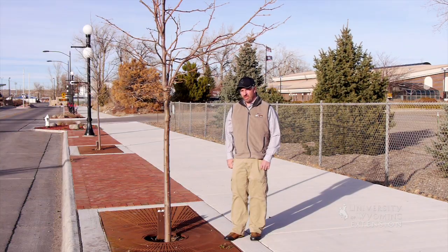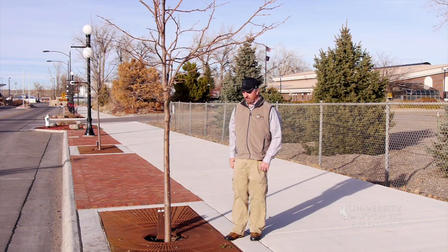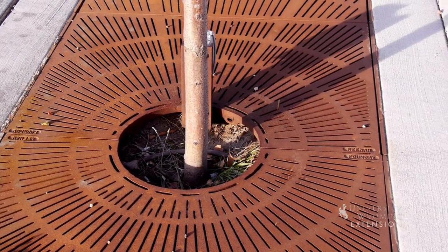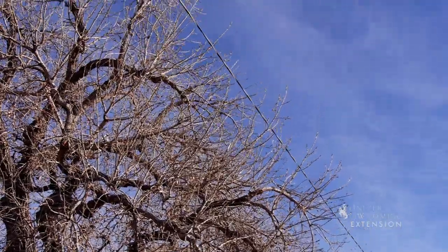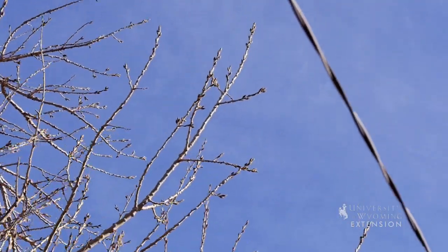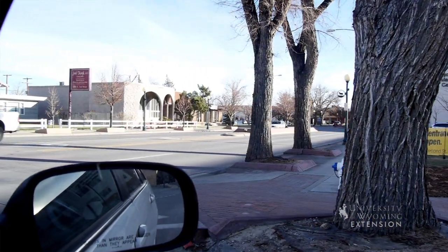In choosing our trees, we want to make sure that they're properly sized so that in sidewalk areas like this they will have enough water collecting in their roots. We also want to make sure that if there are overhead power lines, we choose the appropriate size tree, and make sure that when we're placing the tree, we place it back away from the corner so that we're not causing traffic hazards and those sorts of issues.